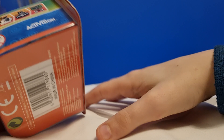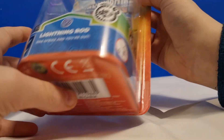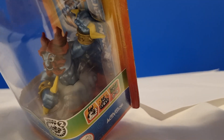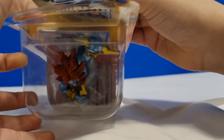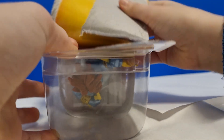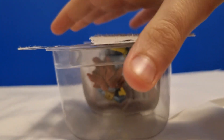So we have Skylander's Giant's Lightning Rod here in the package. And let's open this bad boy up. Oh! It came off properly for once — this never happens. Okay, we can throw that aside, and same with that.